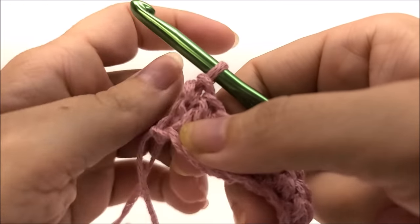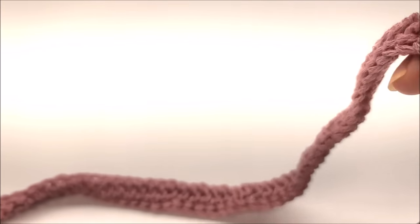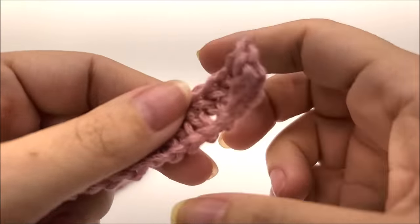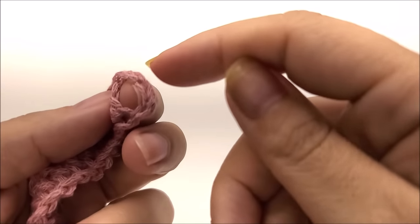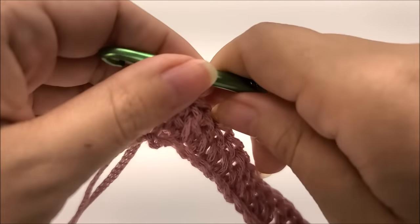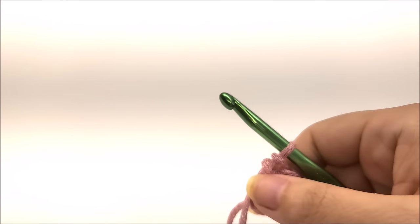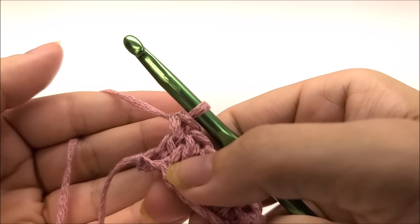I have made it to the end of row one. I have a total of 151 stitches, which includes the chain on the end — you have to count it as a stitch. I encourage you to count on these long rows; there's nothing more frustrating than losing your count and having to redo it. Following me, you should have 151 stitches at the end of row one.